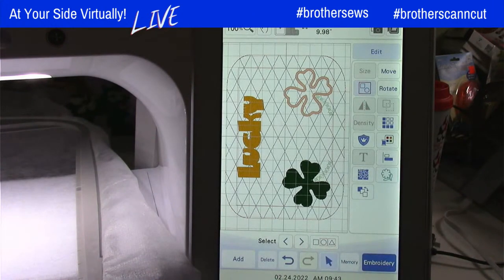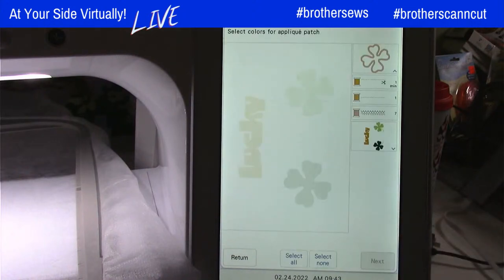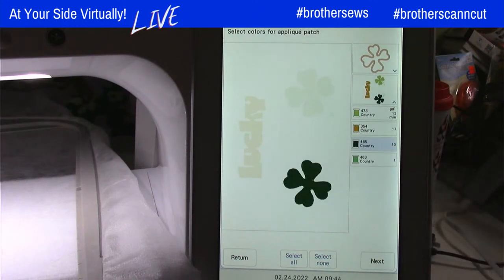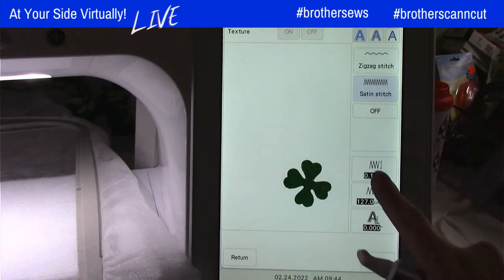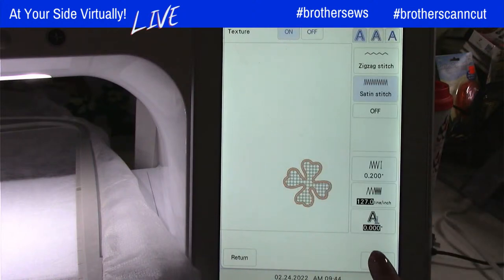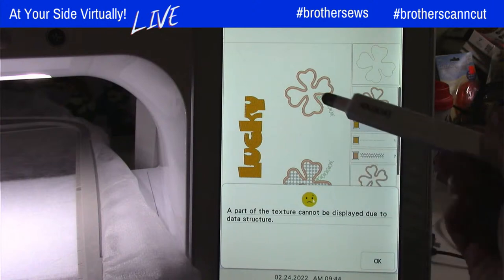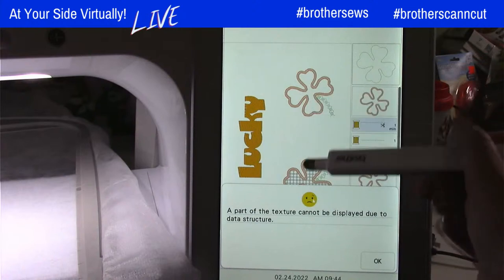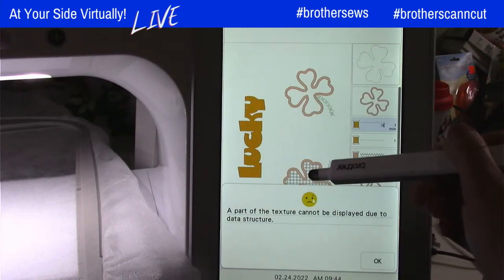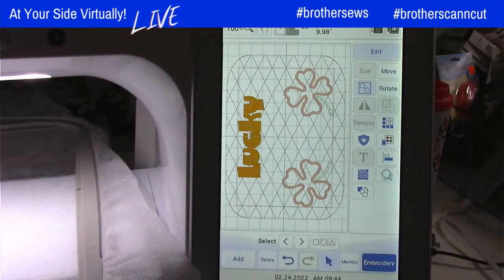Now I want to do that one more time because I want my other clover to be an applique. So back into Instant Applique — Applique Patch for Selected Colors. I've got my first applique piece, so I need to expand here so I can see my other colors and touch the third color, which is our other clover. Hit next, change it to a zigzag, change my stitch width to match, and touch Preview. There it is. I do get a message on the screen saying it can't display them both as an applique — for some reason it won't put the checkered pattern representing the fabric — but that's not a big deal. I'm going to touch OK and now my design is ready to stitch with the applique.